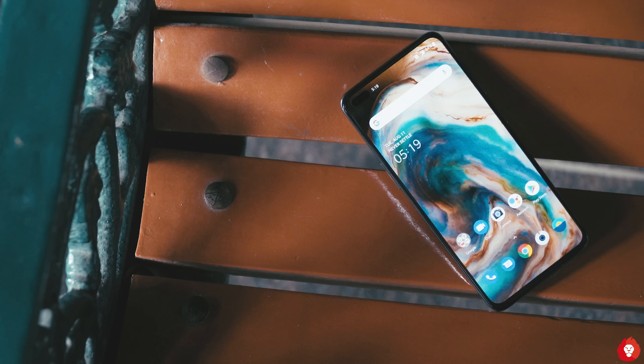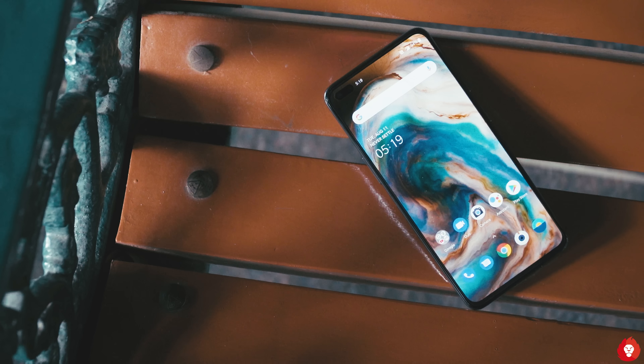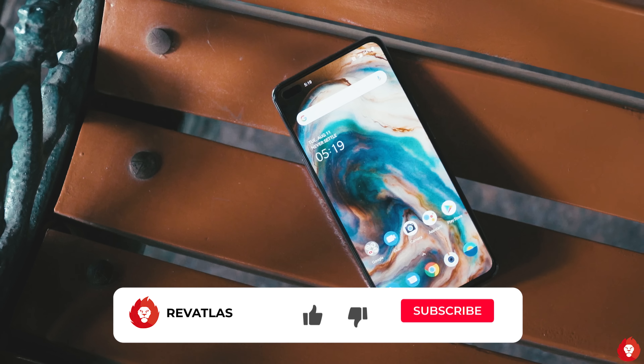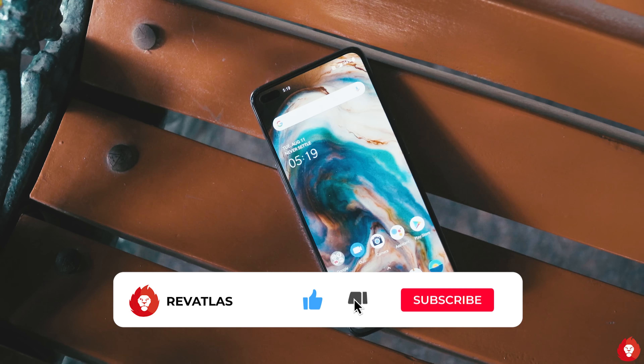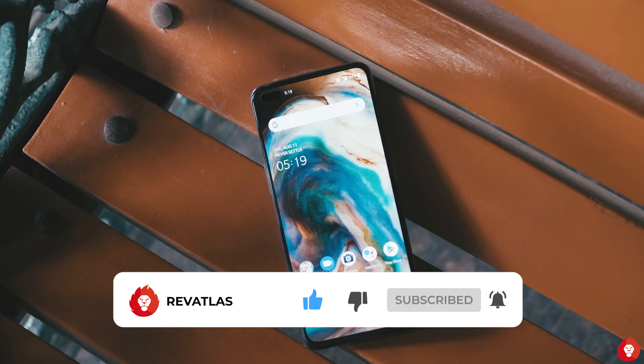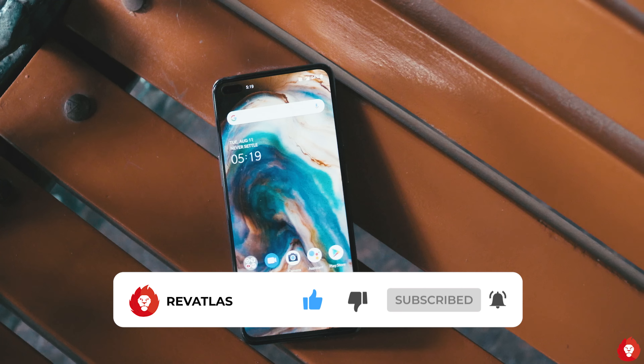Hey guys, I'm Sandeep and welcome back to Rev Atlas. You're watching the review of the OnePlus Nord. This is a video that a lot of you have been waiting for, so I won't waste much of your time. Before we get started, please make sure to hit the subscribe button and turn on the bell icon to avoid missing any notifications from us.